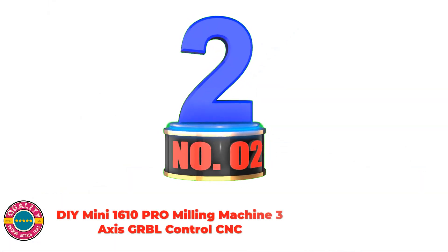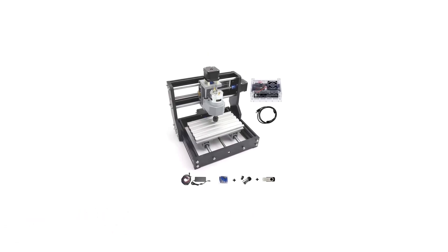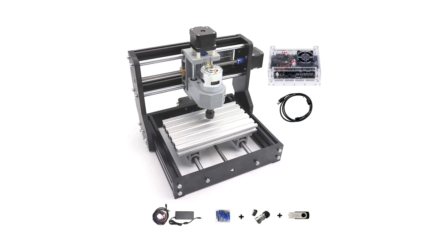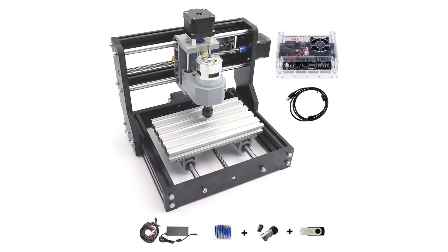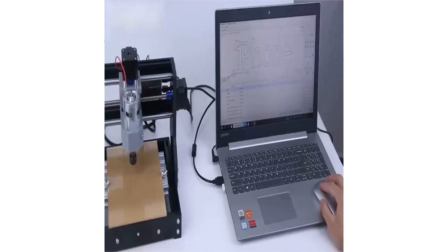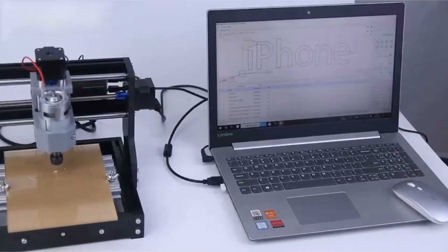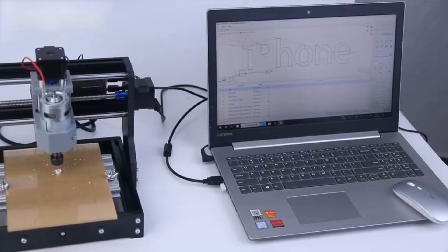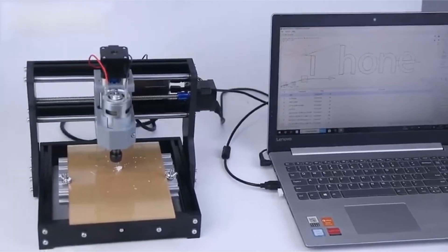Number 2: D-mini 1610 Pro Milling Machine, 3-axis GRBL Control CNC. Dimensions: 30x26x25 cm, USB type. Desktop CNC router system requirements: Windows XP, Win 7, Win 8, Win 10. Supporting data format: G-code. Mini CNC machine — small size, light weight, USB interface, GRBL management system. A nice CNC router machine for beginners.